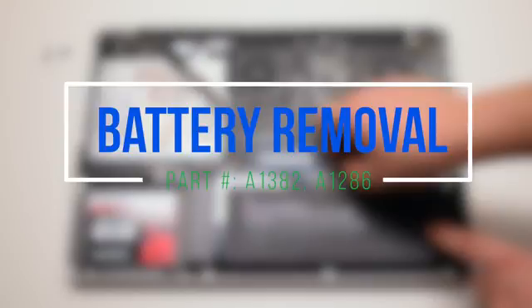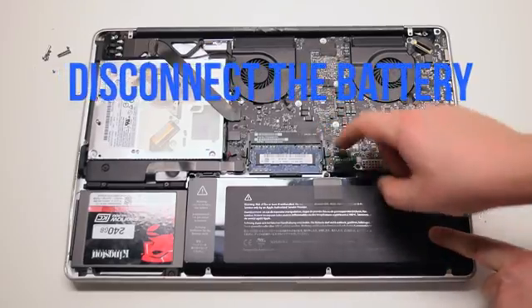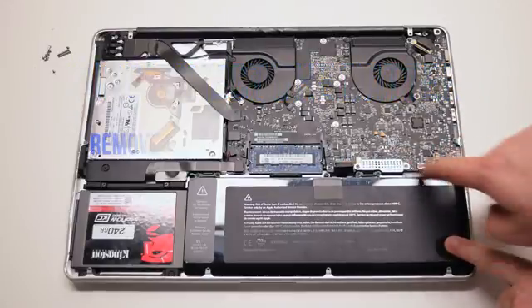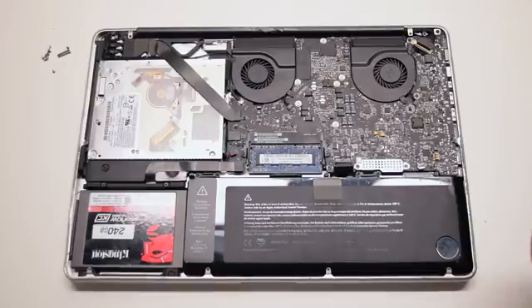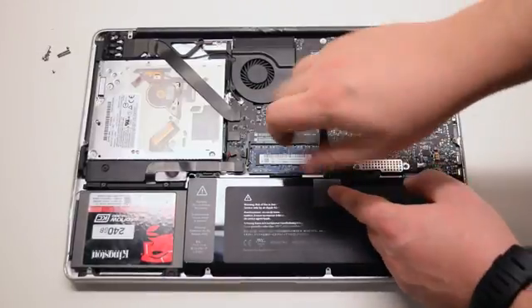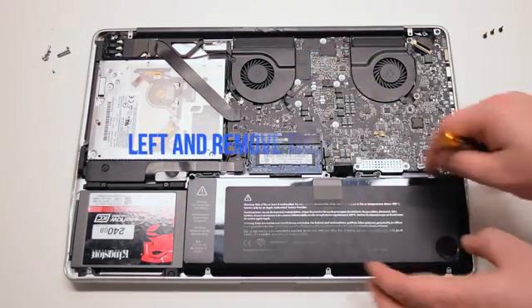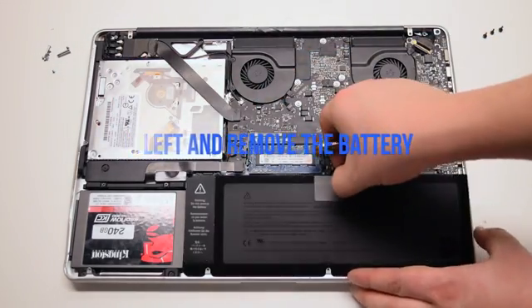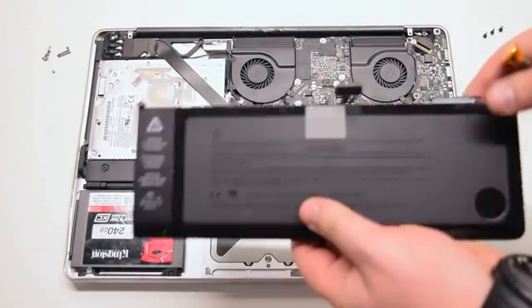Battery removal. Begin by disconnecting the battery first. Locate the three pentalobe battery screws — the left one is under the tape. Remove the three pentalobe screws. You can now lift up the battery by its tab and lift it out of the socket.